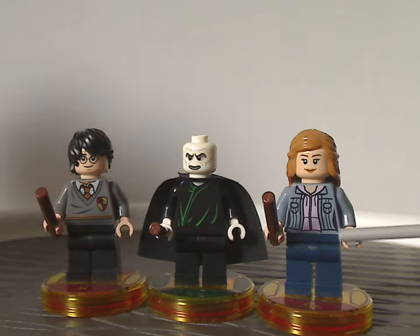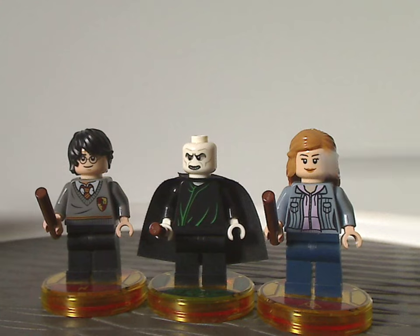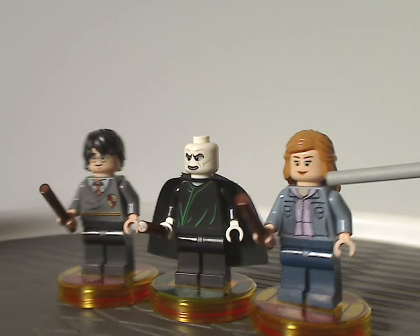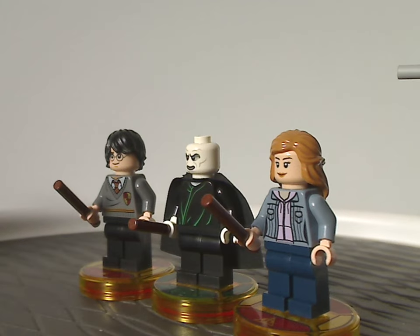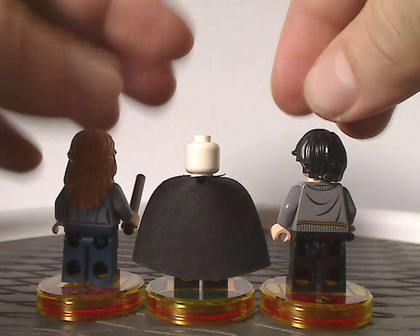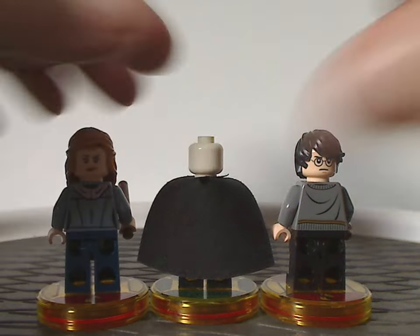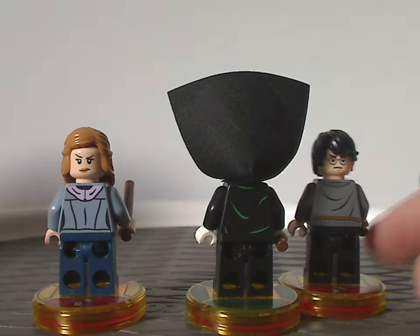And then lastly, Hermione Granger, most likely depicting her Deathly Hallows appearance — with the denim jacket and a pink sweatshirt underneath, and the hair piece and face printing quite suiting to that. As for the back torso printings, both Harry and Hermione have double-sided faces, and there's a little bit of back torso printing for Voldemort as well.